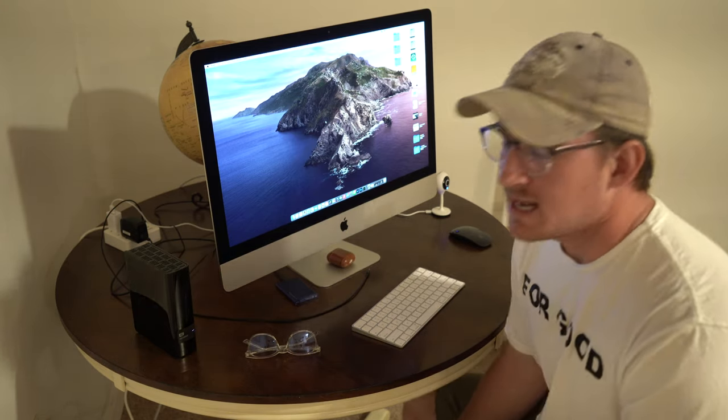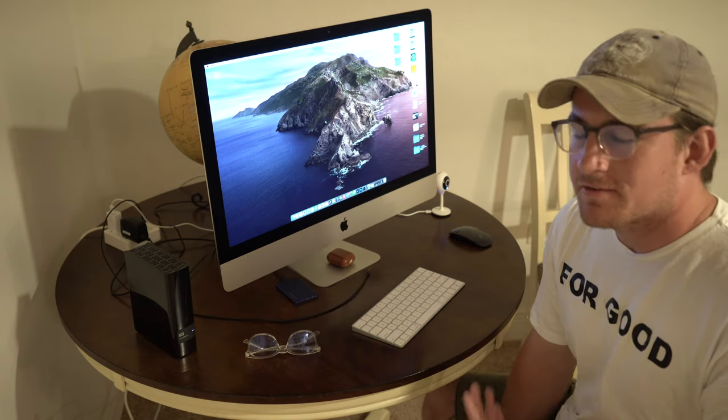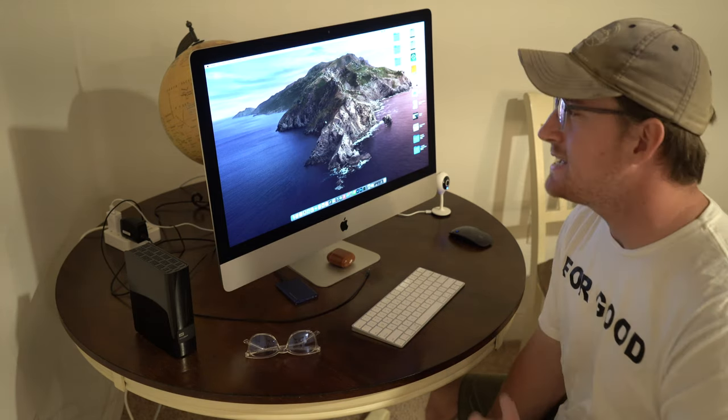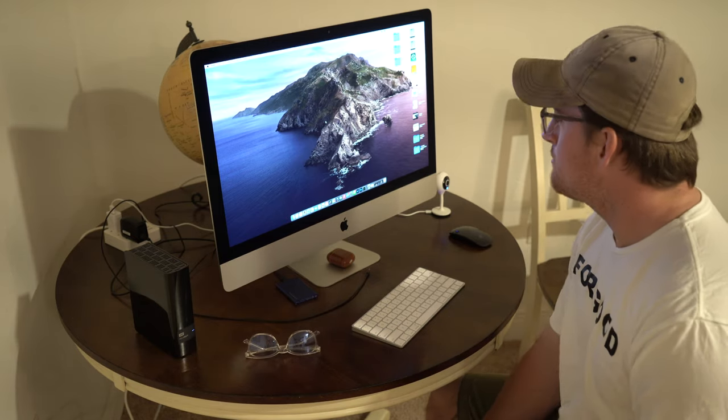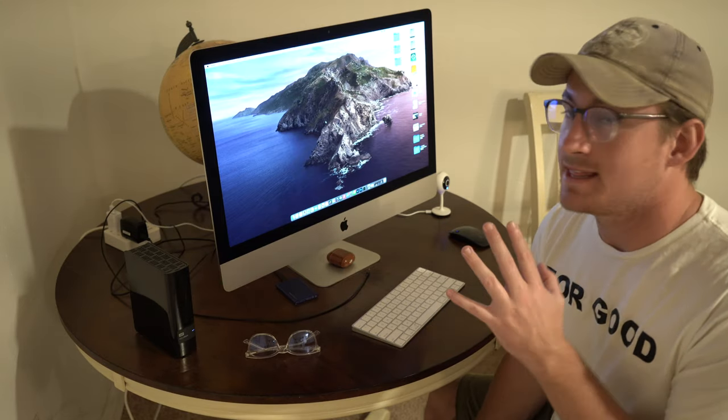Here is where I think you'll take full advantage of the blue light glasses. I can definitely see yourself coming home after work and maybe sitting on the laptop for a couple of hours, checking up on social media, replying to emails, things like that. Maybe using your cell phone or maybe looking at your iPad, catching up on the news, browsing the web, playing a game. But here is where I think you'll spend most of your time and where these will come in handy the most.